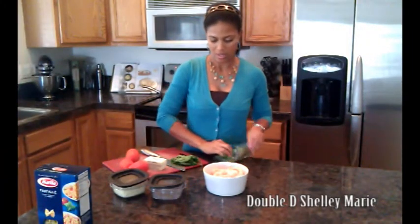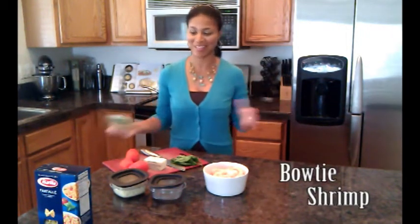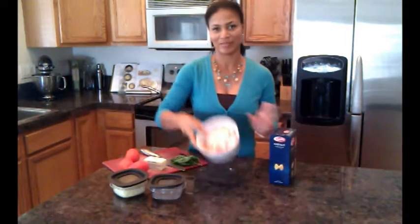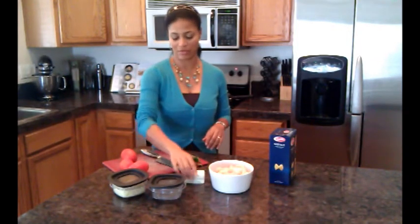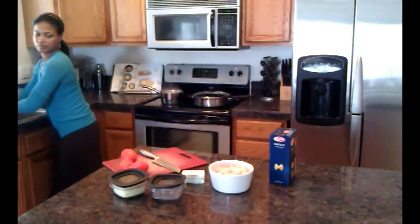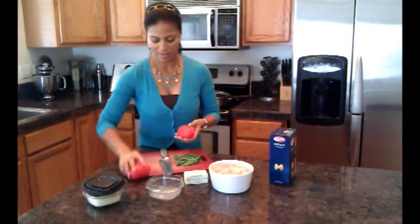Okay, getting everything ready. First of all, we're making bow tie shrimp — basically bow tie pasta and shrimp. The other key ingredients are going to be tomatoes — use whatever tomatoes you want, I like smaller ones — butter, and basil, which we wash really quick. So basically what we're going to do first is get these tomatoes ready and chop them up.